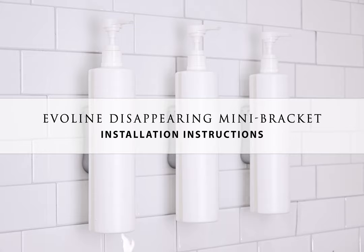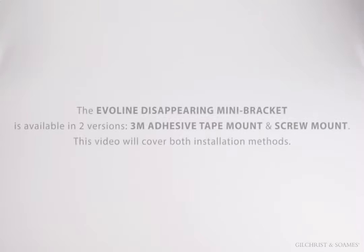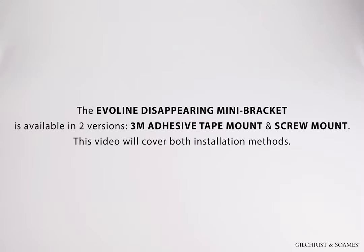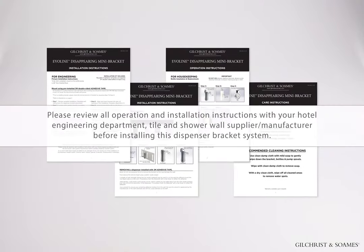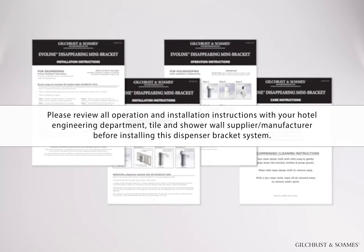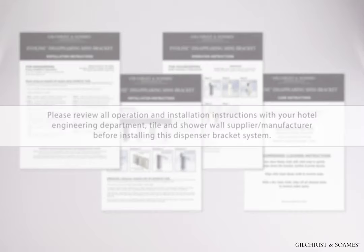The EvoLine Disappearing Mini Bracket Installation Instructions. The EvoLine Disappearing Mini Bracket is available in two versions: 3M Adhesive Tape Mount and Screw Mount. This video will cover both installation methods. Please review all operation and installation instructions with your hotel engineering department and tile and shower wall supplier and/or manufacturer before installing this dispenser bracket system.